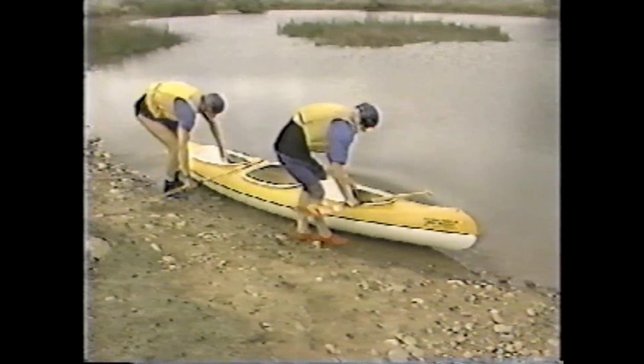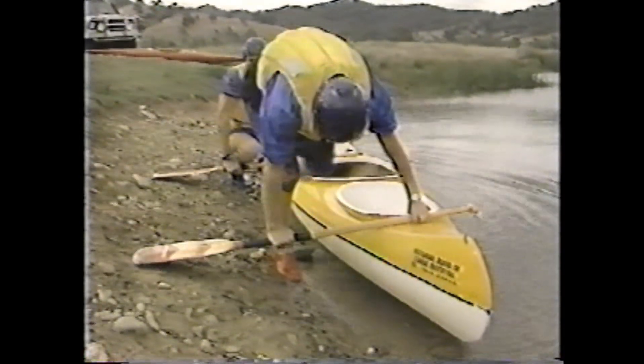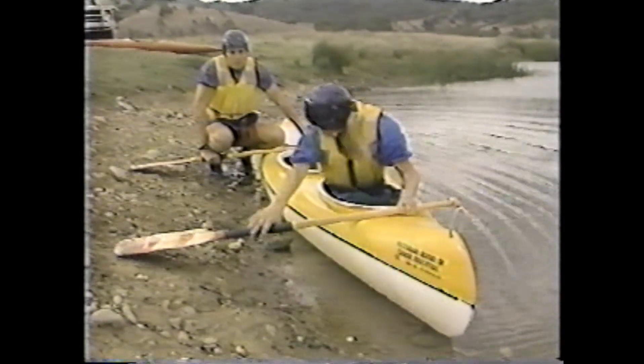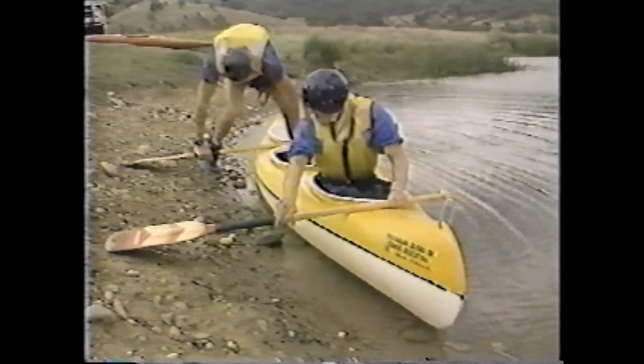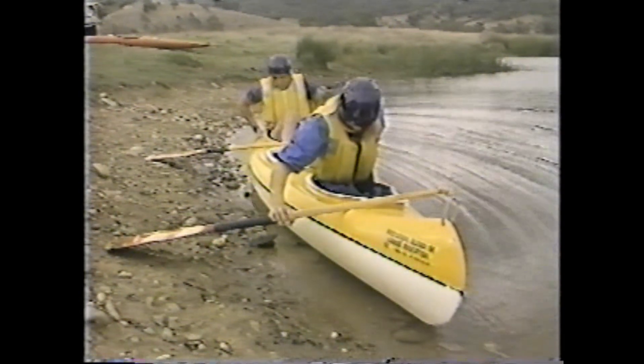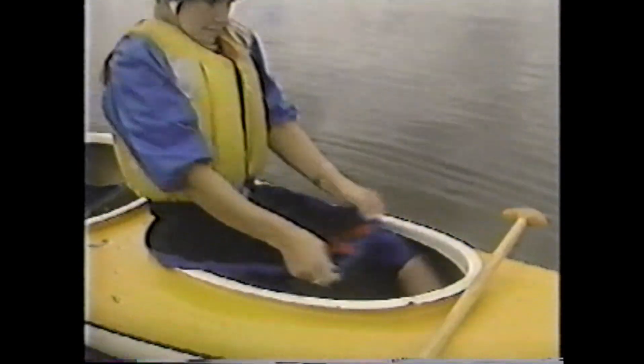To get into the boat, the paddle is used as an outrigger across the front of the cockpit. One hand holds the boat and paddle firmly together, while most of the body weight is transferred through the other hand and paddle to the supporting bank. If sitting, paddlers need to brace with the knees under the deck. If kneeling, bracing is used to give sufficient control of the boat. The spray deck can then be fitted.